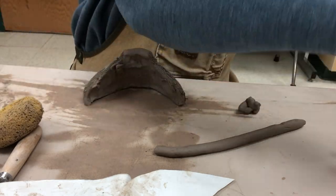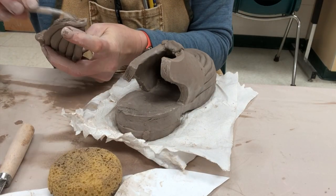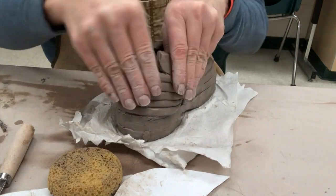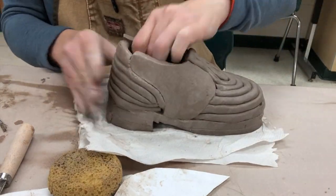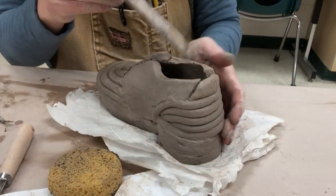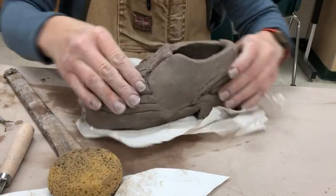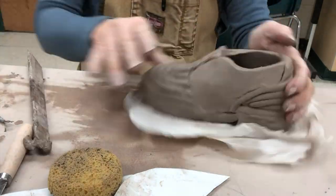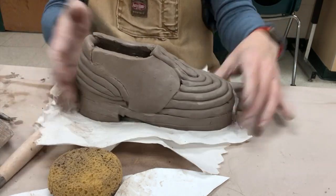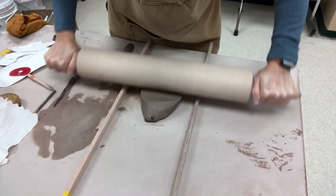Scoring and slipping the bottom edge and attaching this one, inserting it in there. All edges are scored and slipped where it's going to touch the other panels. And then, just like on that skill builder, you want to blend all areas, all panels together where they are touching and connecting. Whether you've used coil designs or slabs, they should be really, really well blended and well connected. Once I get to this point, normally I would put it in my damp box to stiffen up a little bit.